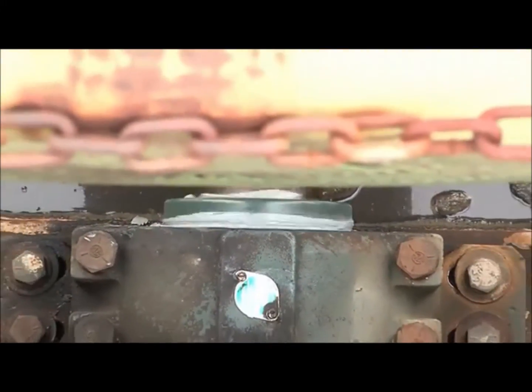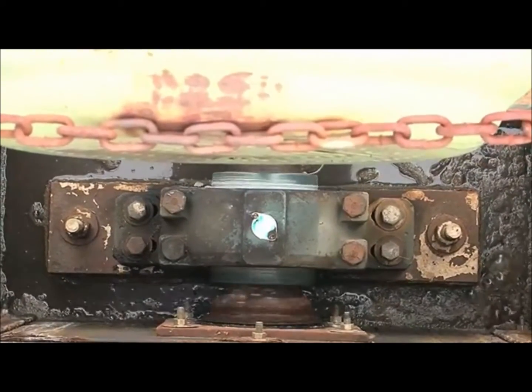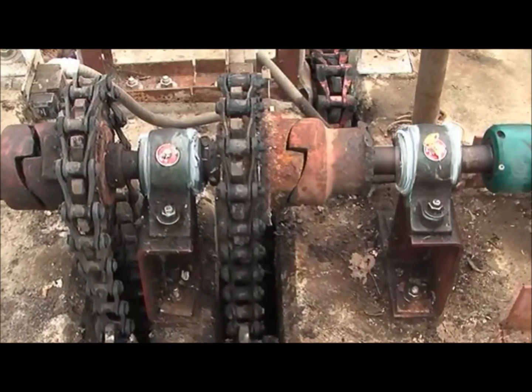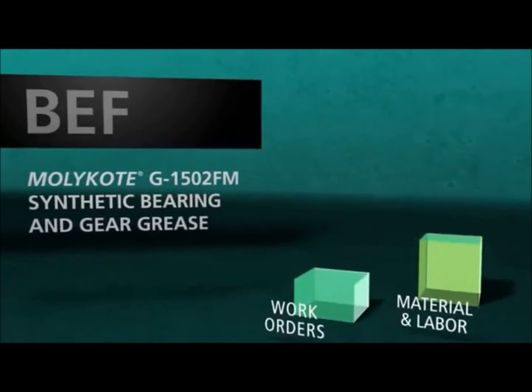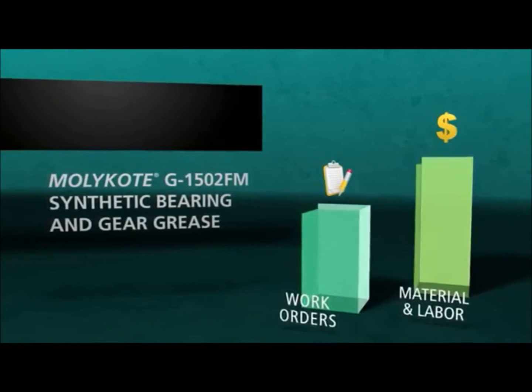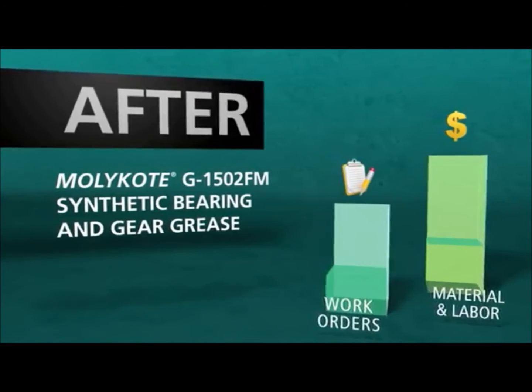MOLLECOAT G1502FM grease was developed as a solution to the tough problems with water, wear and corrosion resistance — problems that end users face every day in the field and impact the bottom line. Don't let your machine maintenance and lubrication washout your profitability and peace of mind.